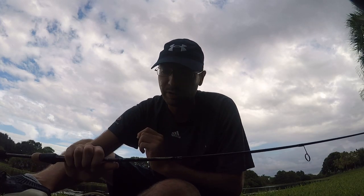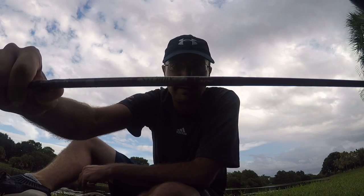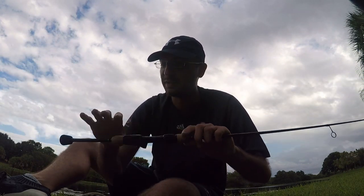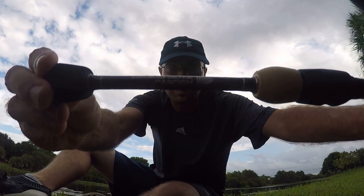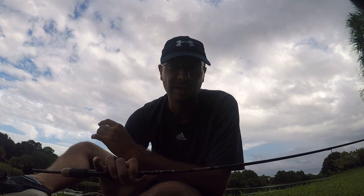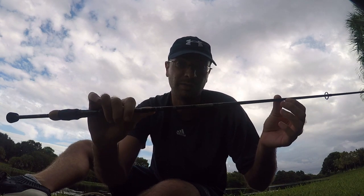All right, what is going on guys? I'm pretty excited today because we are going to test out and review this new rod from St. Croix — the Legend Elite Panfish series. About two months ago I got the Mojo Bass from St. Croix, that was my first dabble into a higher-end, more expensive rod. I loved it, and since I like panfishing more than bass fishing, I knew I'd eventually get an ultralight rod from St. Croix.